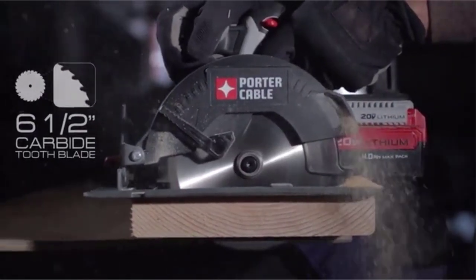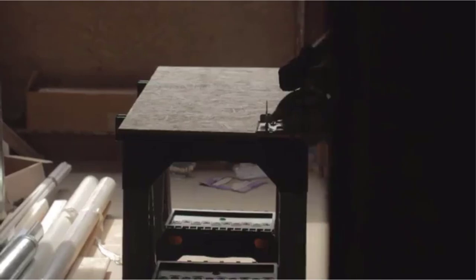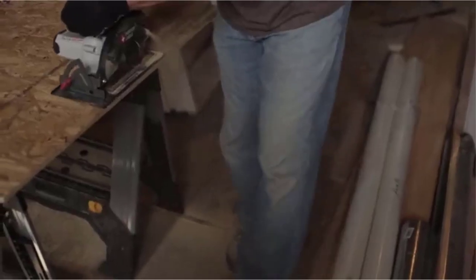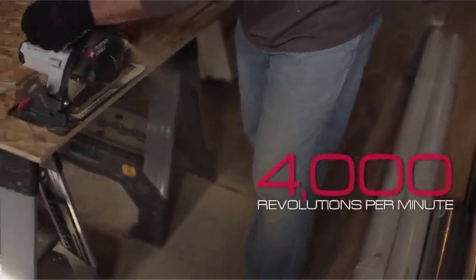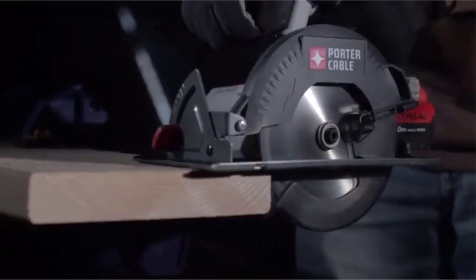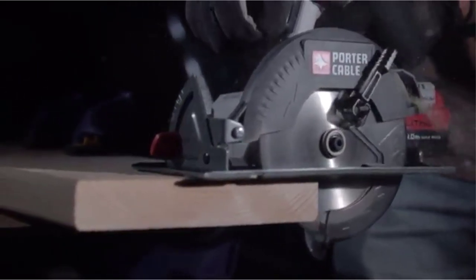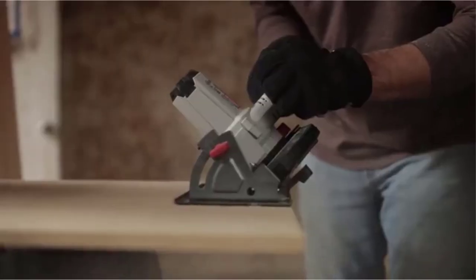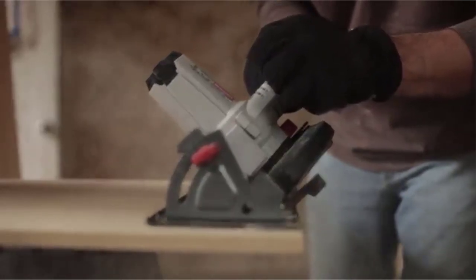Are you looking for a circular saw that's budget-friendly? You're in luck. I'll review some of the best circular saws under $100. There are many products available to choose from, each with different characteristics, benefits, and prices. To help you make a perfect decision, I did deep research, read tons of reviews, and compiled a list of the best circular saws under $100 from reputable brands.